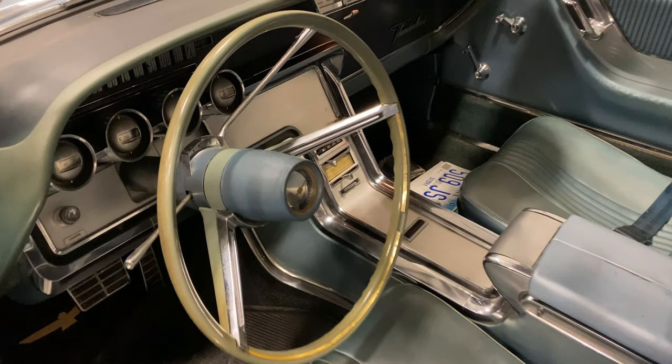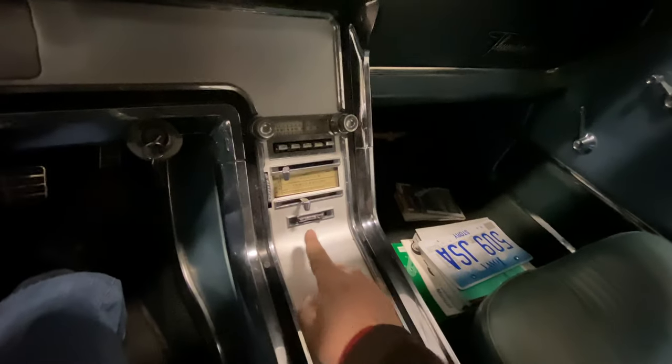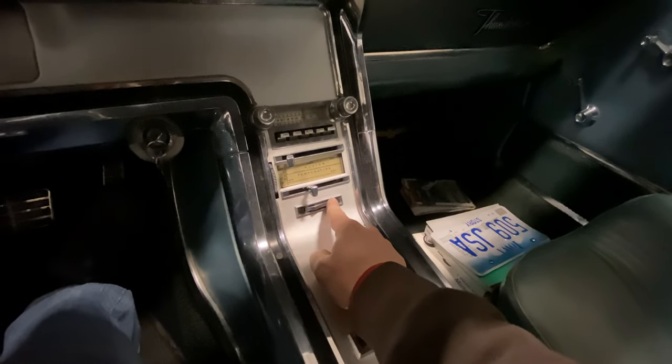So I'll show you how the top functions. To put the convertible top down, first we need to release the latches — there's one on each side here in the front. And then the ignition does need to be on, and then the top control is right here. So we just push the button.